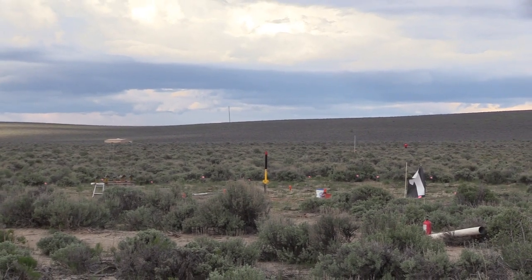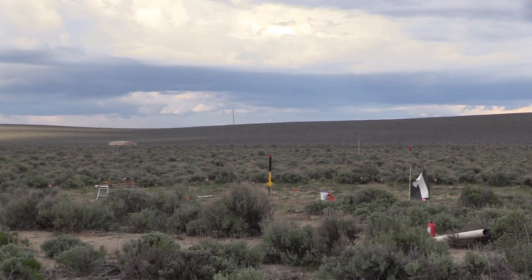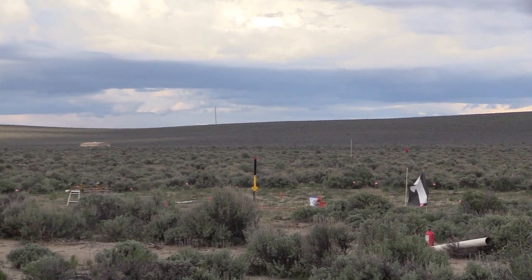Streamer recovery, and our range is clear, we got some blue sky overhead, and we're ready to launch.